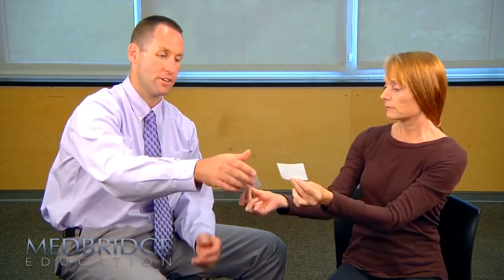You want the targets not any further apart than what we have them right now. Because if you put them too far apart, it's out of her visual field. So eight or ten inches is fine. That's called two-target VOR.